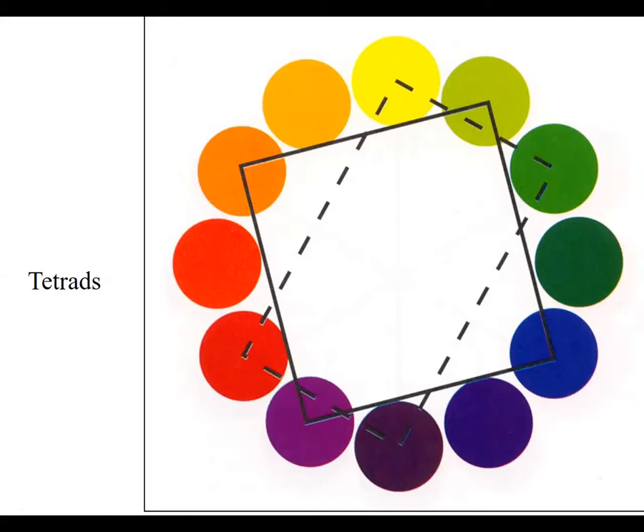Today we're going to do tetrads. Tetra means four, so a tetrad is a four-color color scheme. The standard way is to take a square and superimpose it over the color wheel and select the four colors at the four corners of the square. You can also have a double split complement tetrad — take a complementary pair like yellow-green and red-violet, split to the adjacent colors on both complements, and you get yellow, green, red, and violet as a four-color double split complement.